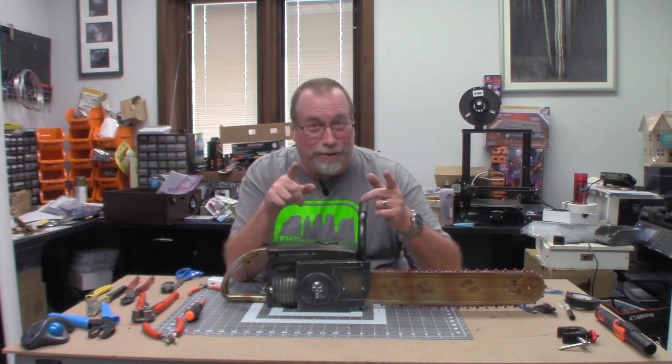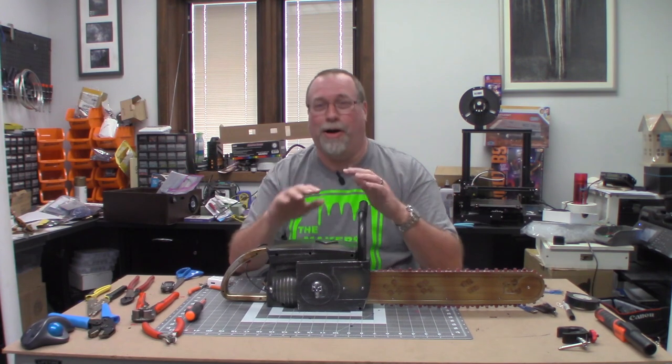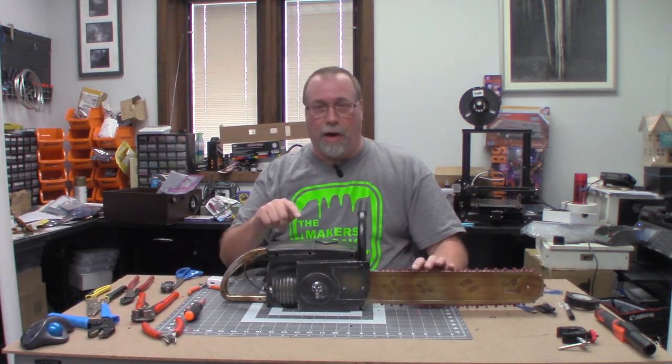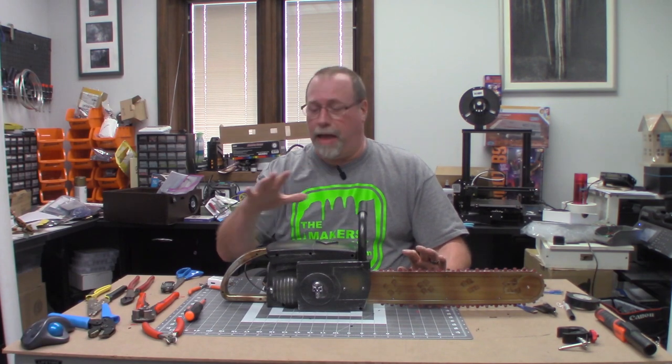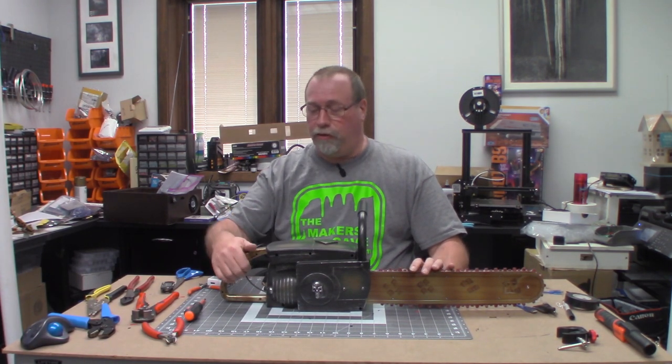Hey there, ghosts and ghouls. Guess what? It's September. That means the final countdown to Halloween, our favorite time of year here at the Maker's Cave. What we have here is an animated chainsaw from Home Depot, and the only thing it really does is you push the trigger, it makes a motor sound, and the chainsaw goes around.